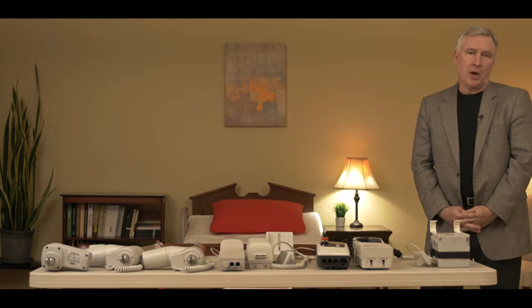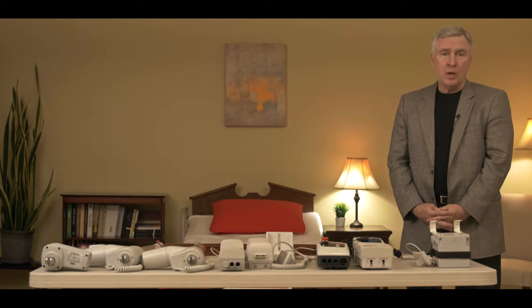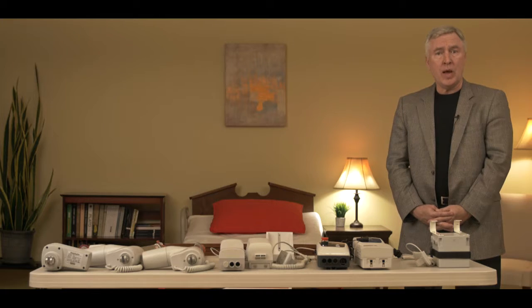Hey folks, this is Damian with BestCare. The purpose of this video is to help you identify what type of BestCare electronics you have on your patient lift, as well as to identify what type of actuator you have on your patient lift.